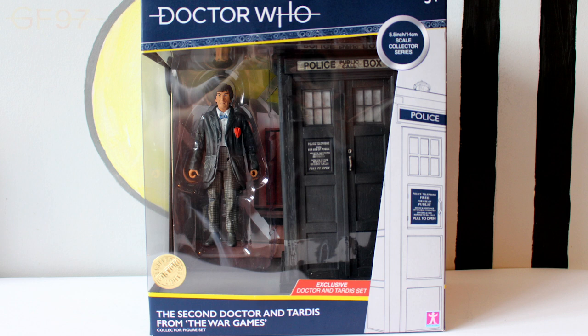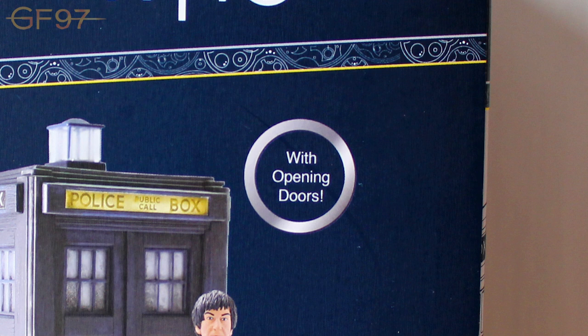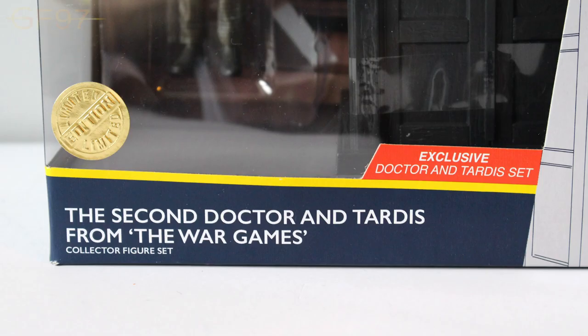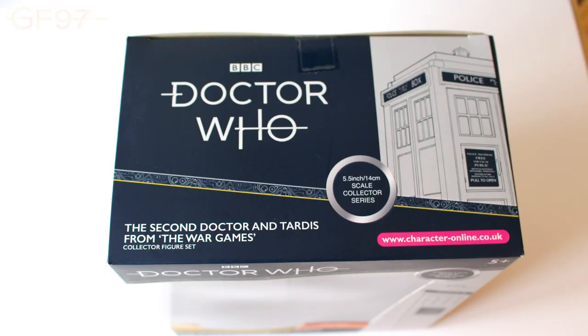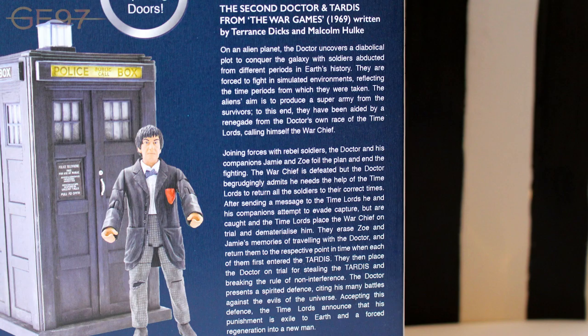It follows the same layout as the other B&M designs, with the front and left hand side having a plastic window so you can see the front and side of the second Doctor and TARDIS. It tells us the TARDIS has opening doors, though these sets have no electronics. It tells us it's exclusive and limited edition, with TARDIS graphics and Gallifrey symbols on the box. On the left hand side there's a promotional image of the second Doctor and TARDIS, also included on the back, along with a synopsis for the War Games story.